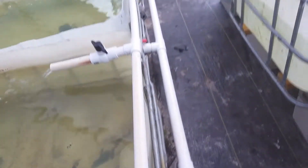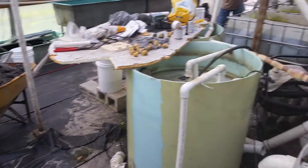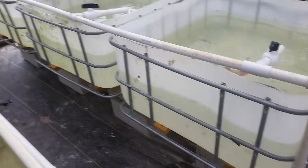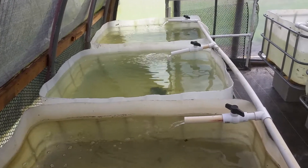Each one of these tanks has a drain. The drain goes out and they're all tied together. The water is pumped from there — you follow the line back over into here. So it's just a continuous loop. It's called a recirculating system.